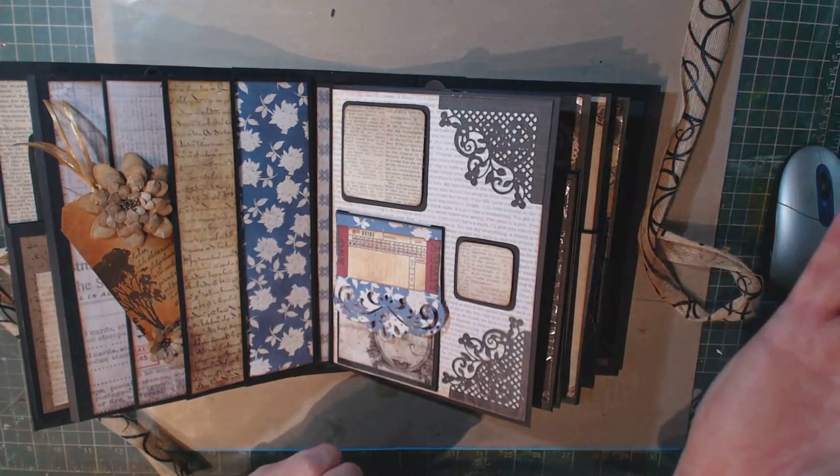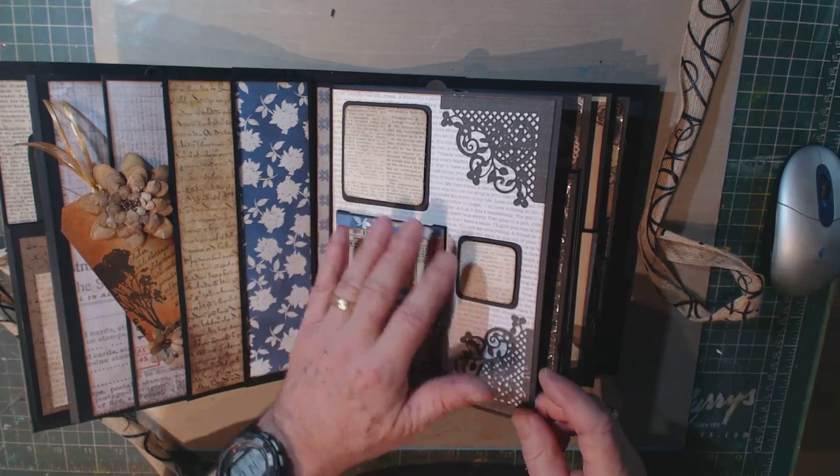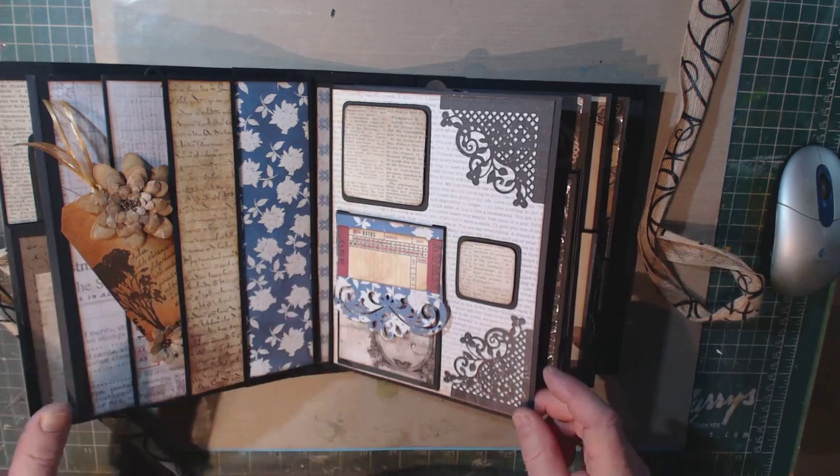And it just snaps shut. I had these two little squares here and raised them up with pop dots. Again, these are spots for embellishments or for pictures.